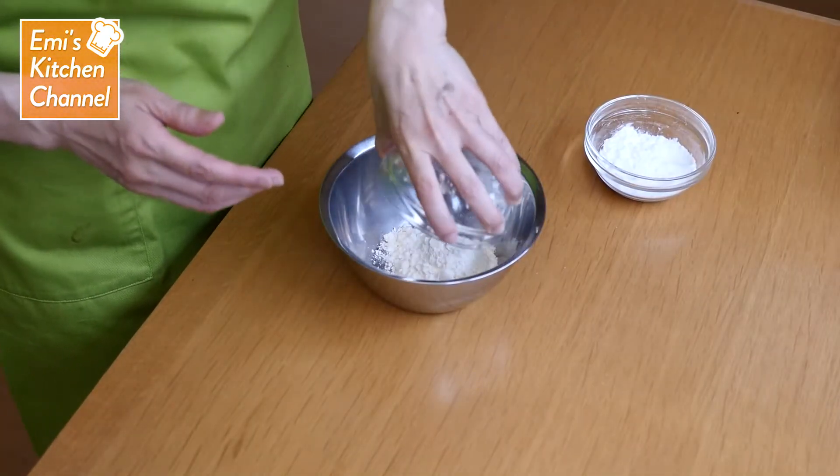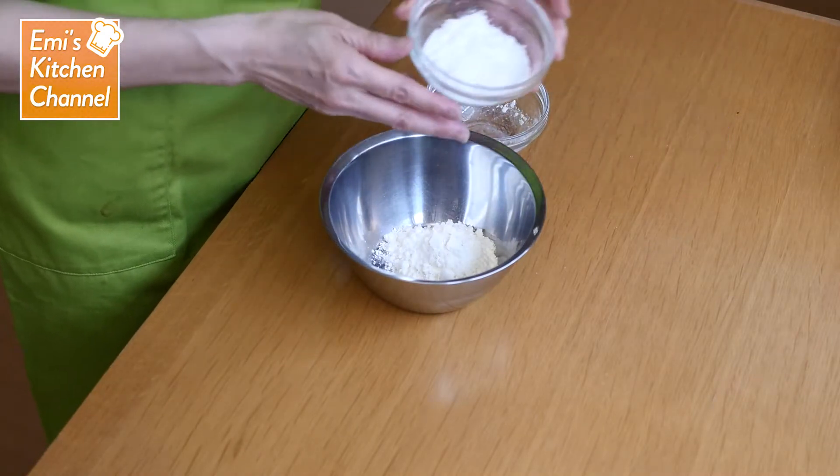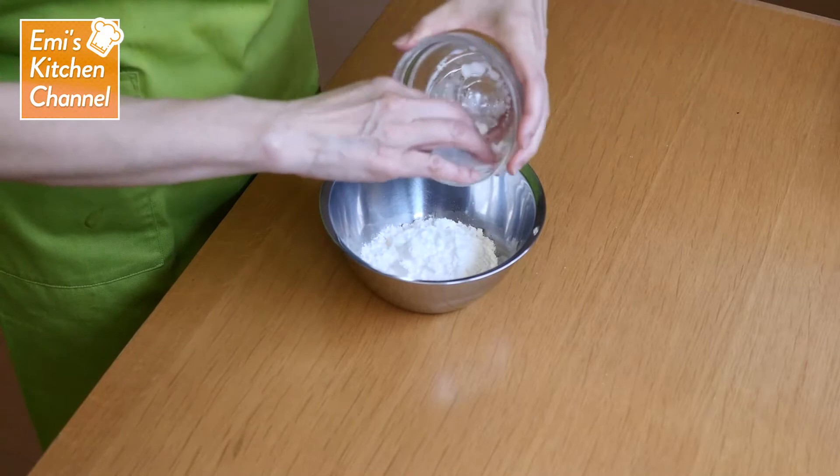Mix the potato starch and flour together well and coat the meat with the mixture. Dust off any excess powder.